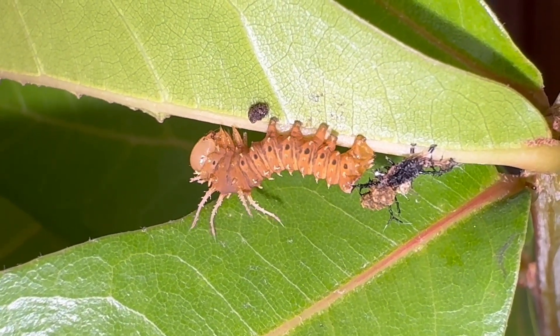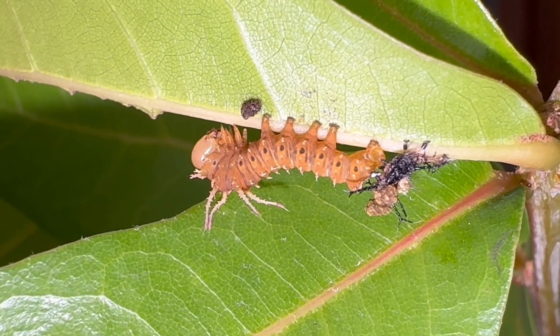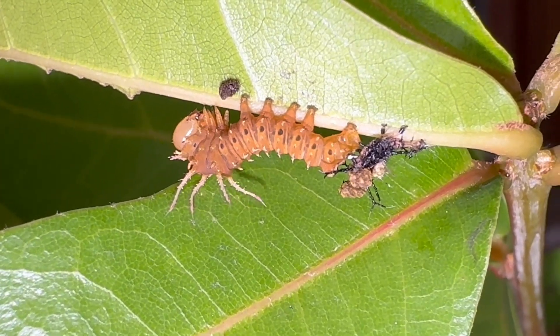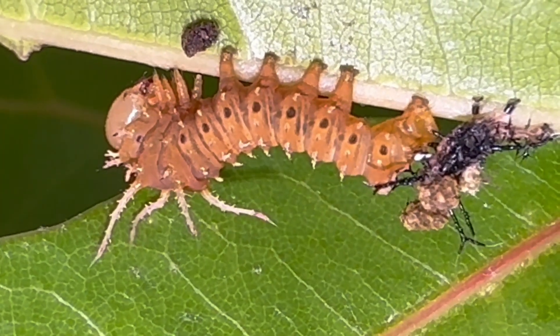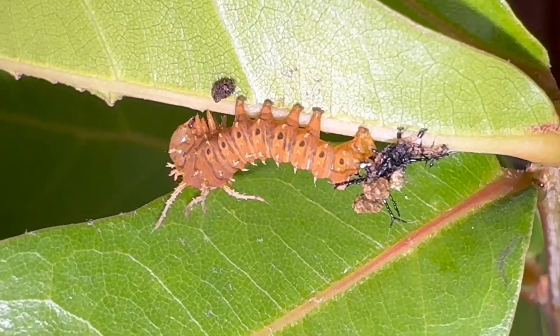I hope you enjoyed this video. He's going to harden his skin over the next few hours and begin to feed again and get bigger and bigger. I can't wait to show you the rest of the life cycle of the Imperial Moth. Take care, guys — enjoy South Florida. Bye now.